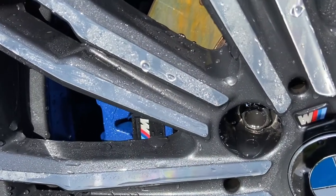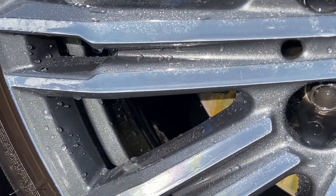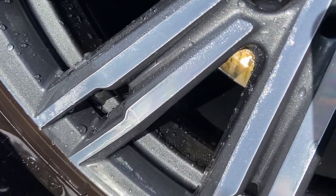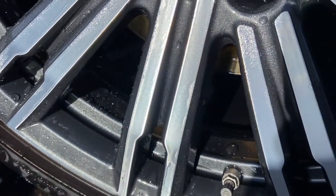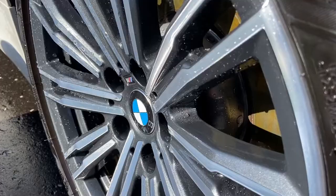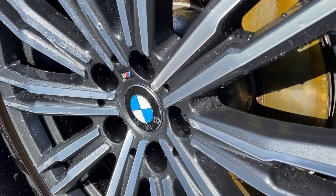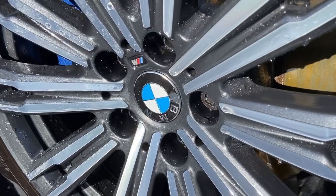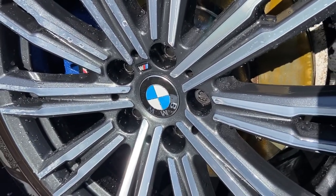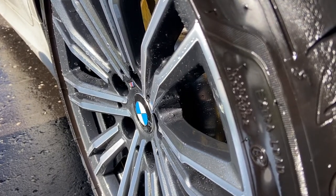The instructions say to agitate if required — which we have — and to reapply if necessary. Given the state of the befores, look at how clean the spokes and barrels are: bright, clean, and shiny. It's removed all the brake dust from the wheels, all the grime and contamination built up over weeks, possibly a couple of months of neglect. Is it all too good to be true? We'll find out a little later in the video.